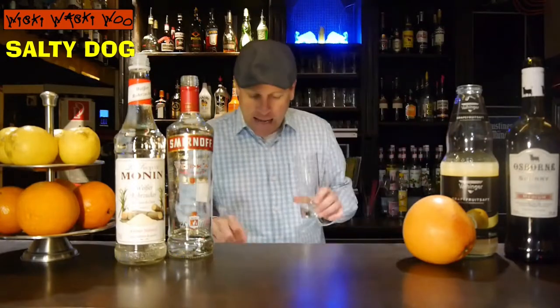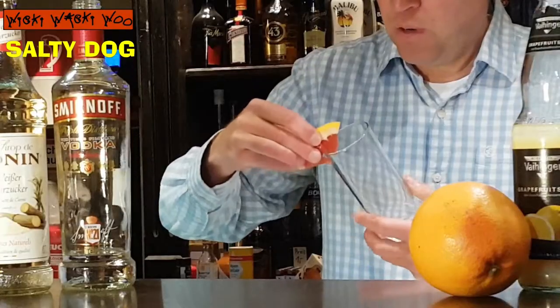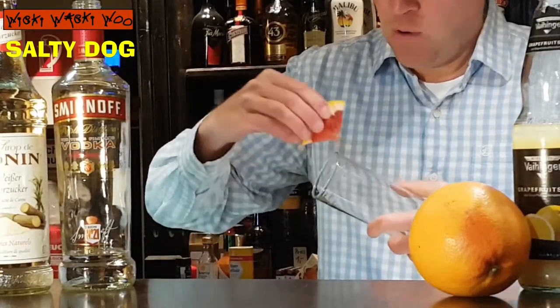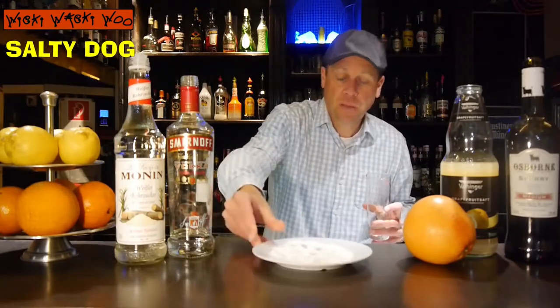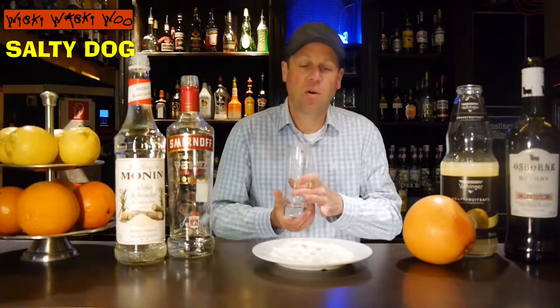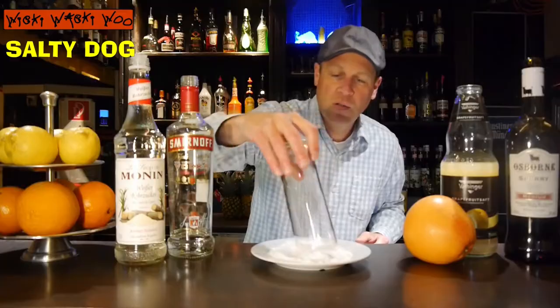For that I need a glass and some grapefruit. I put some grapefruit onto the top of my glass. And I need some salt, because the cocktail is named salty dog, so I need a salt rim on the glass.